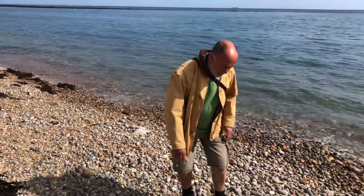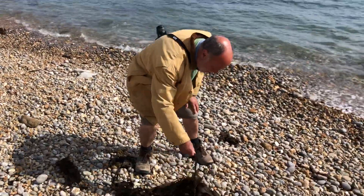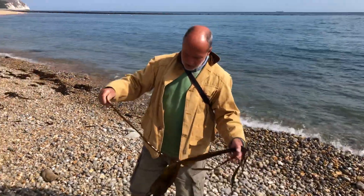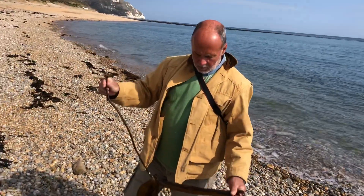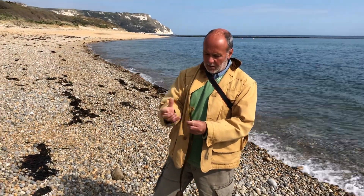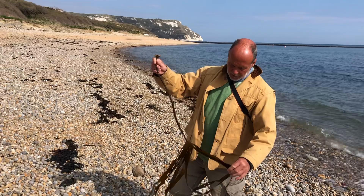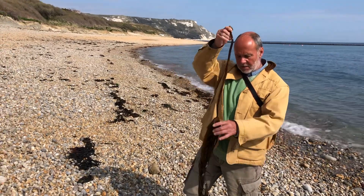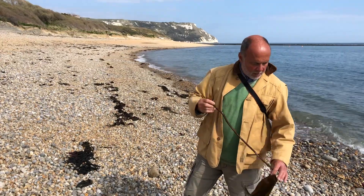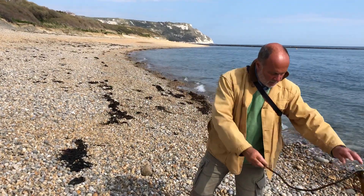This is where the Blue-rayed Limpet goes. This is young Laminaria Digitata, and when you get the big holdfasts they can be the size of your fist — that's when you get the Blue-rayed Limpets in them. It's called Digitata because it's a bit like a hand with the digits on it. Laminaria is only found below low tide. It's quite a beauty, that one.